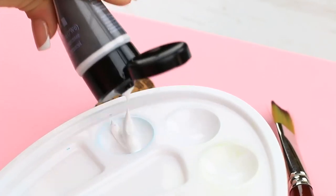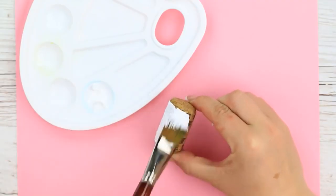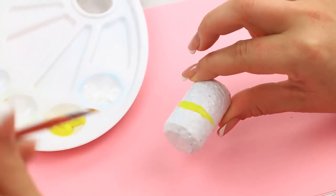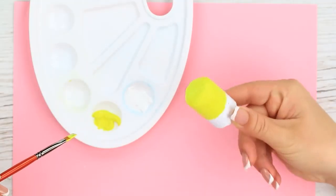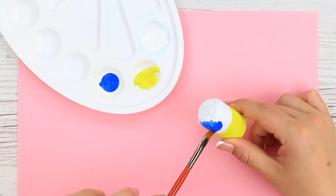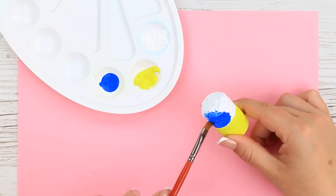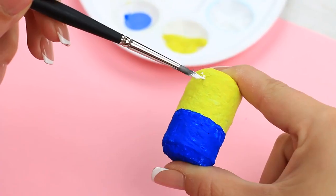Paint it white. Gradually turn the cork into a funny minion. Paint one half yellow. Turn the other into blue pants. Add some details.